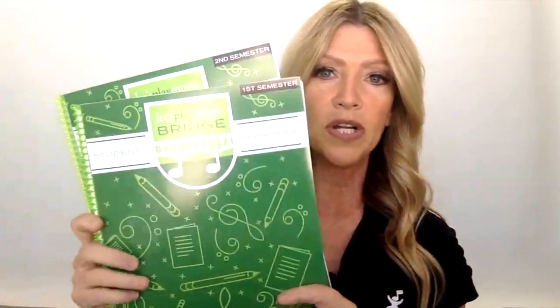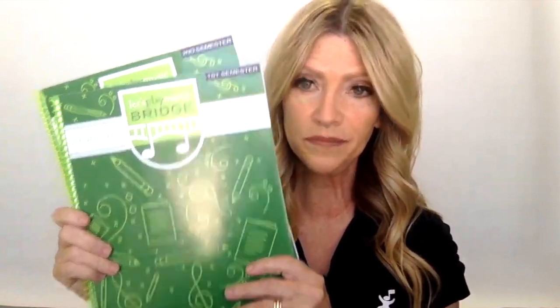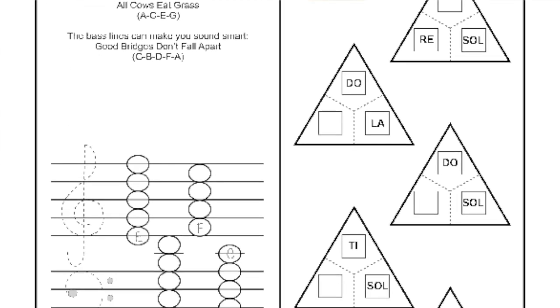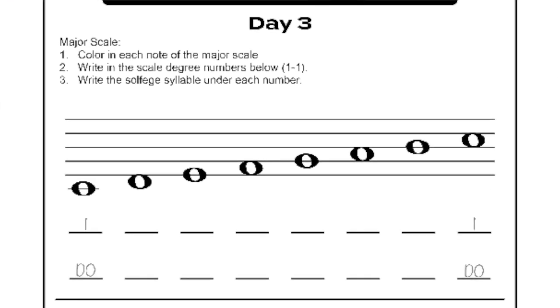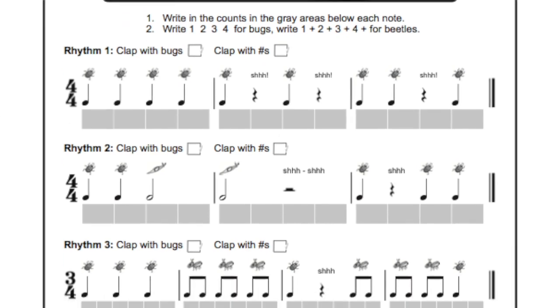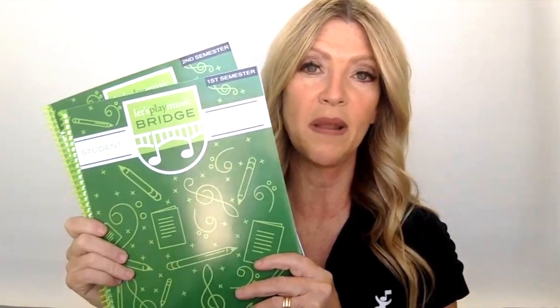The other thing we have available is these workbooks, with theory assignments for a whole year of instruction. These workbooks pick up where Let's Play Music leaves off and take the piano student into new areas of key signatures and chord building, root finding, note naming, and lots of rhythm exercises and activities. It's just an amazing resource for the Let's Play Music graduate.